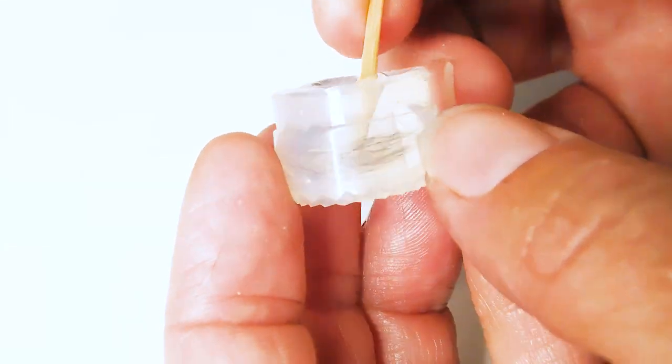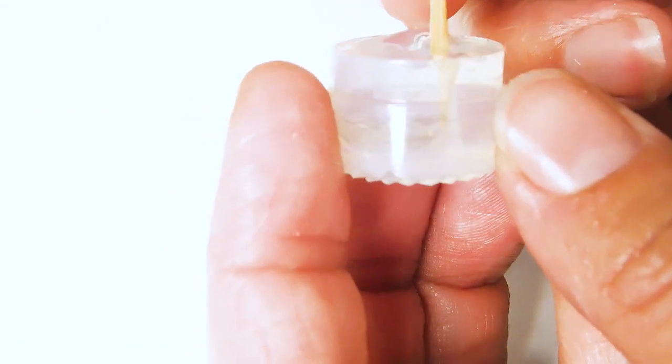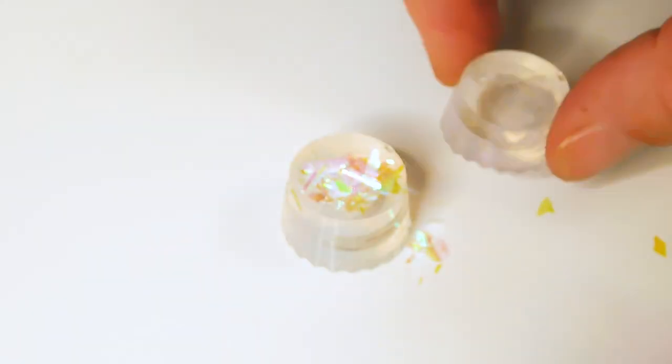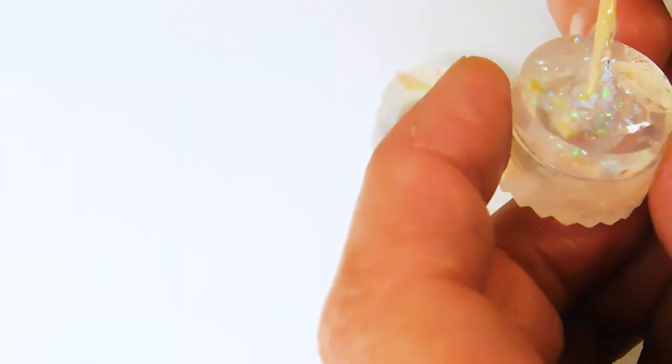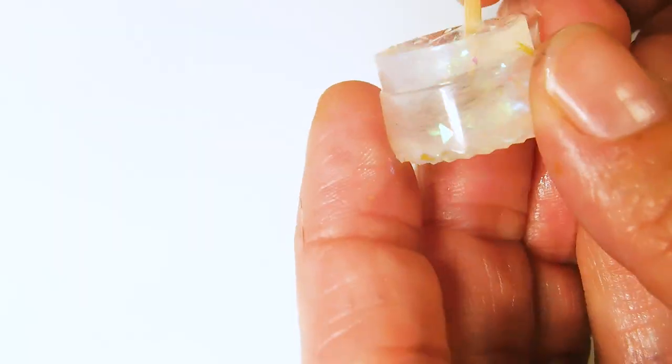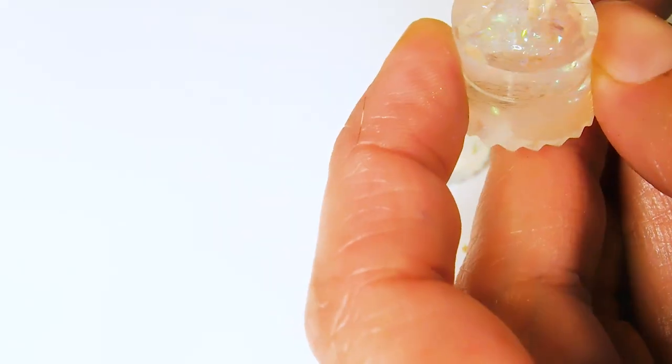Once the clear resin is added, take some more time to make sure the fur is placed how you want it. Next, you can add the iridescent flecks on top and poke them in behind the fur. Placement isn't too important and with a black background you're going to get a lot of visible colour. A little goes a very long way with these new iridescent flecks.